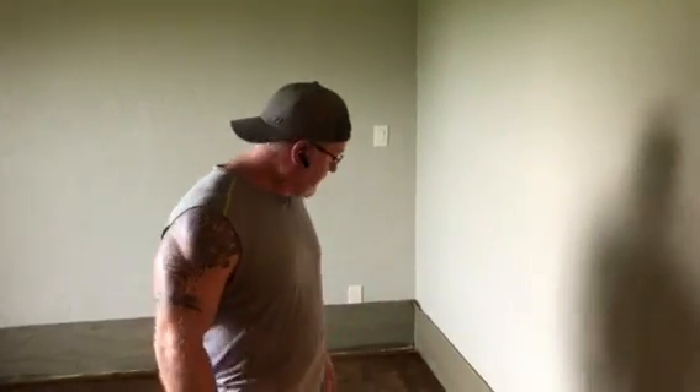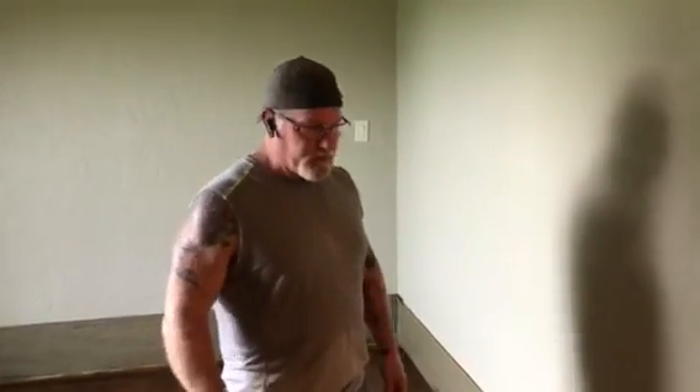Hi folks, Scott with PeelTech here on an acid stain job at an actual construction site. I want to show you what PeelTech did as far as masking goes — it was a huge help and made the whole job a lot easier from the standpoint of protecting the walls.